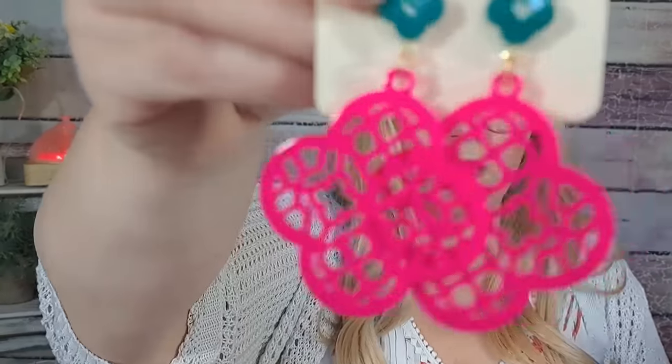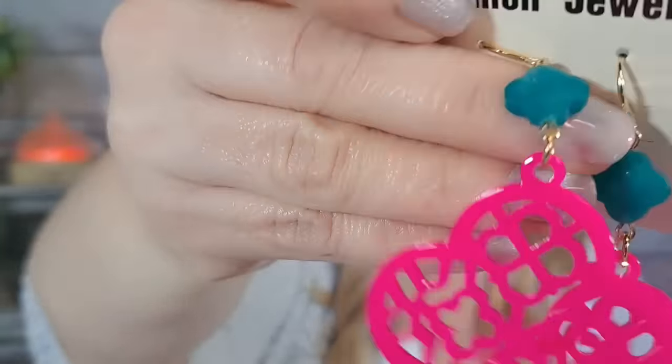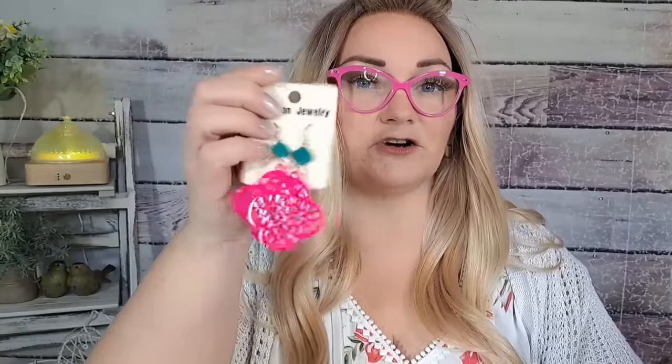These are a pair of earrings — wow, $3.49! They're acrylic, very light, with a little bit of blue and then super duper hot pink. They match my glasses! They're very sturdy but very light, which is good. I love the turquoise with the pink — very eye-catching. For $3.49, that's not bad.